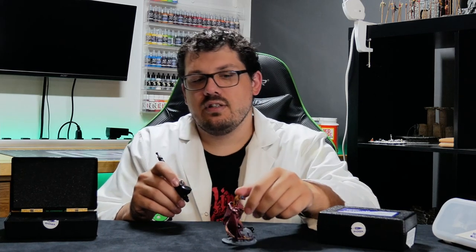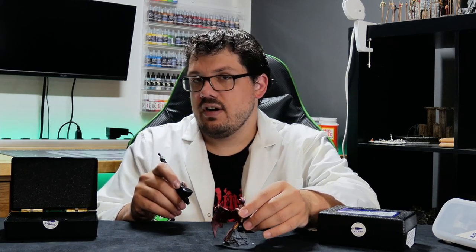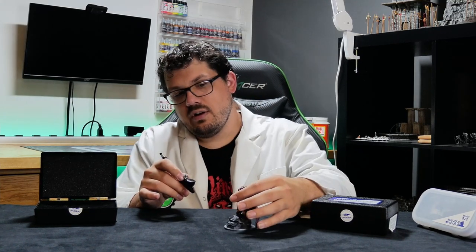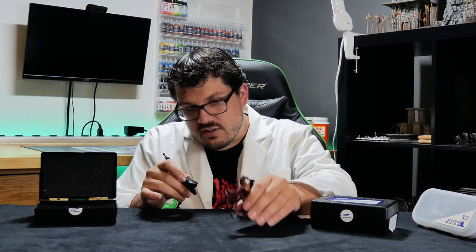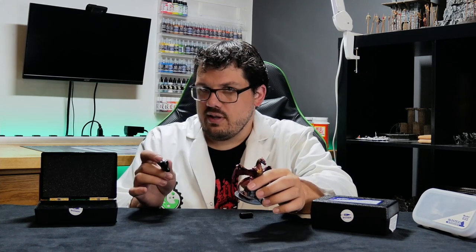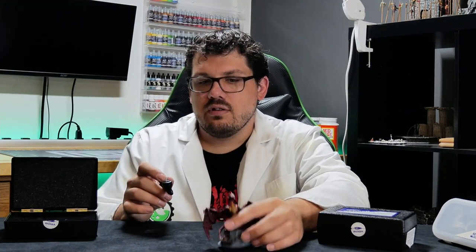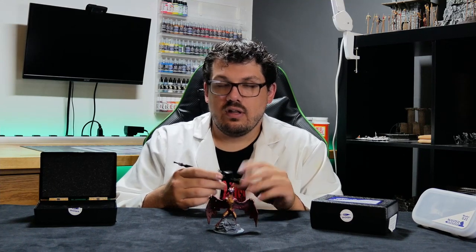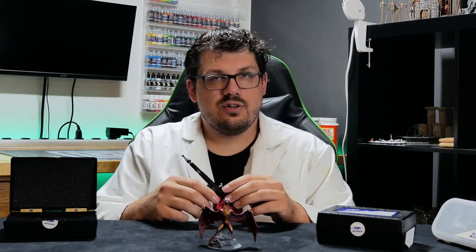I did actually paint the eyes of this dragon with this airbrush, which shows you how small it can go. You can see there's some overspray, which is why I went with a fluorescent blue to make the eyes look a little glowy. I definitely learned a lot about how different airbrushes react.